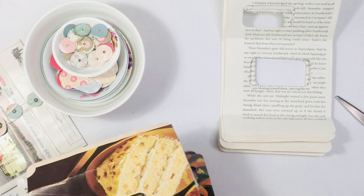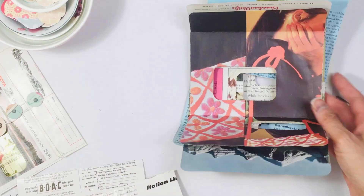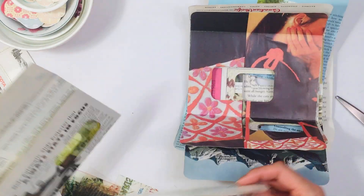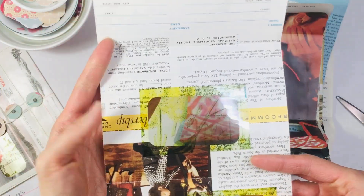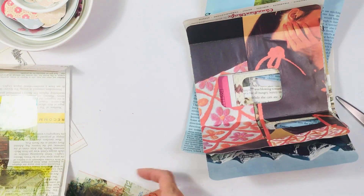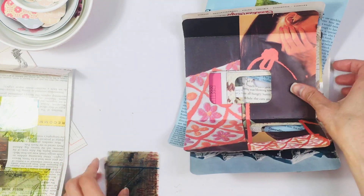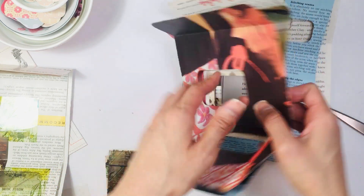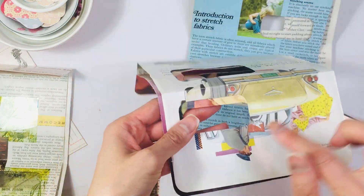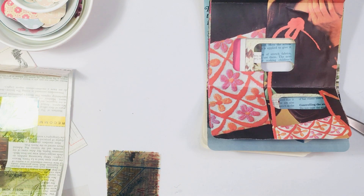Now that I have them all corner punched, we're gonna get them to this stage right here, which is gluing on all the acetate. I've gone ahead and cut the transparencies and I did print on these transparencies. I have a set for the larger windows and the smaller windows. I am gonna use art glitter glue for this.